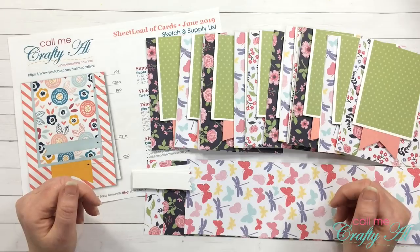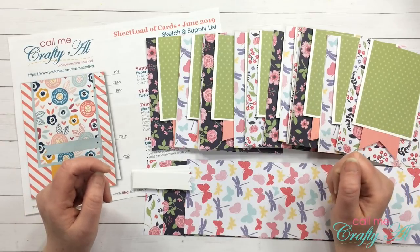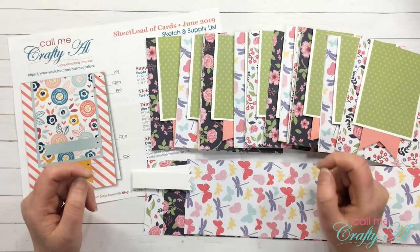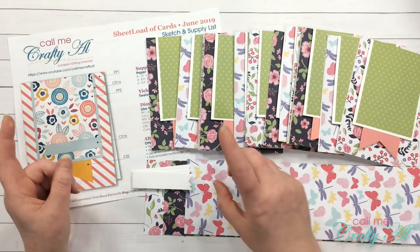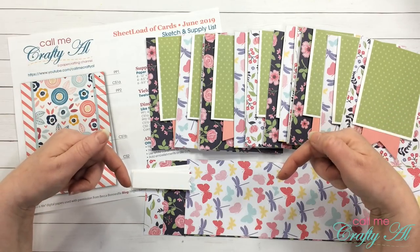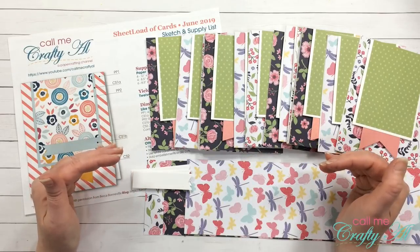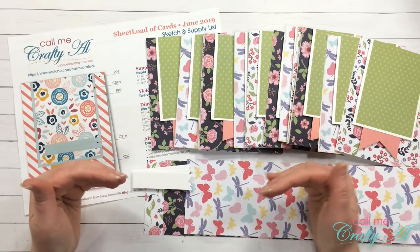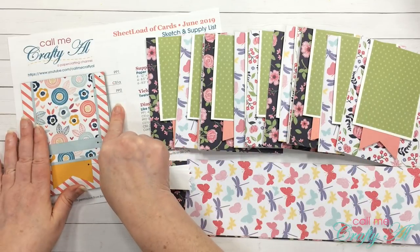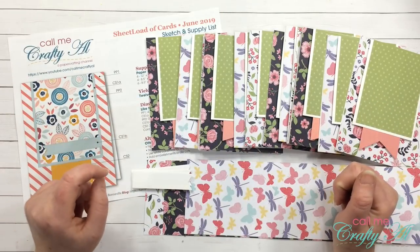Thanks so much for coming back. I have received lots of thumbs up, comments, and compliments about the very first sheet load of cards which I shared yesterday. If you haven't seen that video yet, I'll link it at the end and in the description box below. So many of you are enjoying building your card stash quickly and easily, and if you're a subscriber you have access to my two-page PDF file for free — so make sure you wait until the end to find out how.